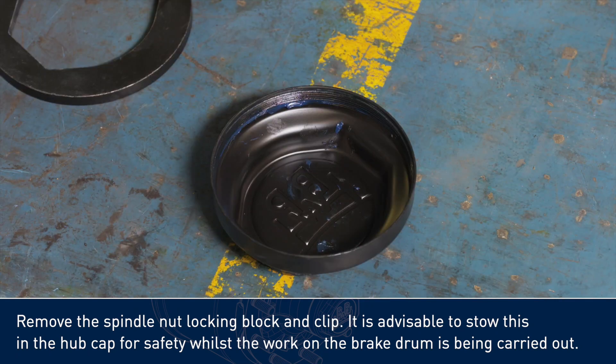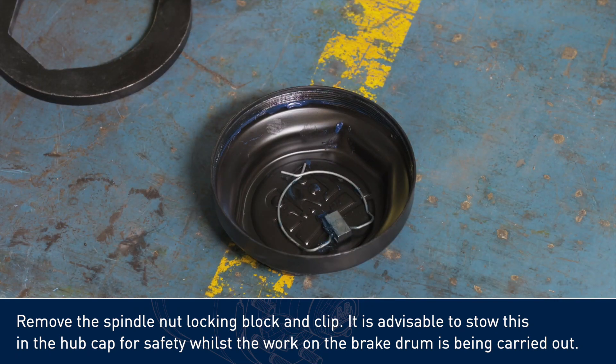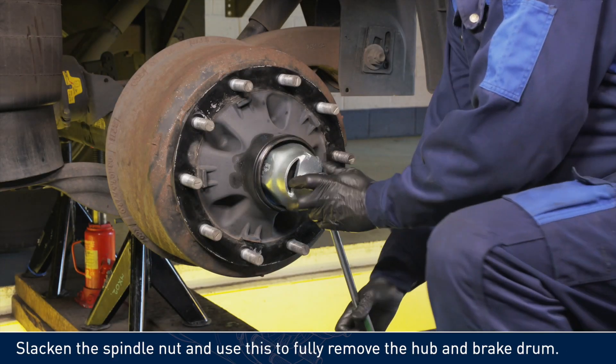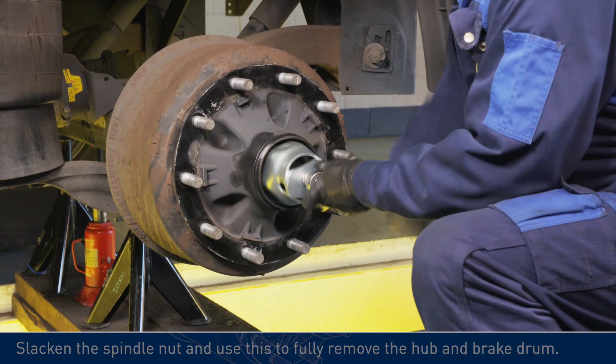It is advisable to store this in the hubcap for safety whilst the work on the brake drum is being carried out. Slacken the spindle nut and use this to fully remove the hub and brake drum.